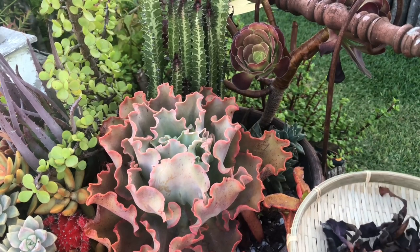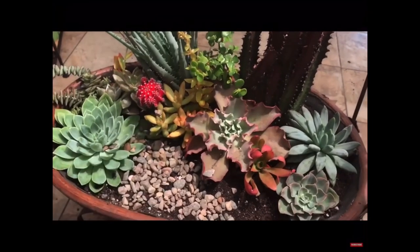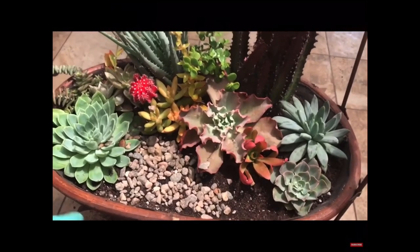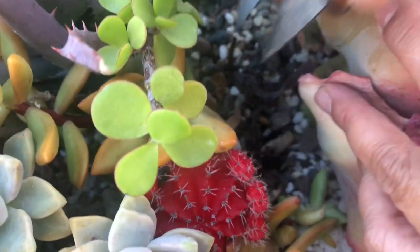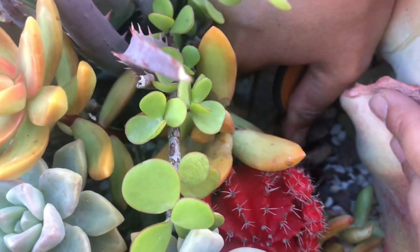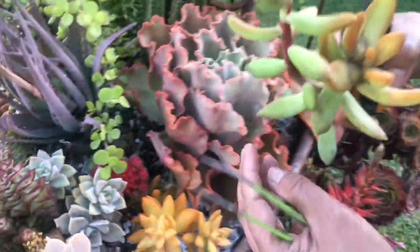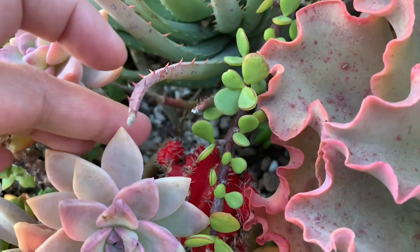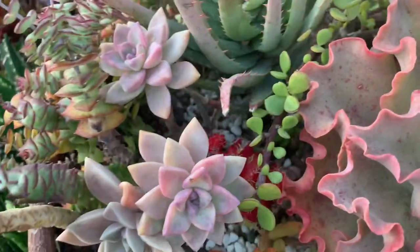Paying attention to the size of the plant and how big it can grow will also give you an idea of where to place them. Some plants that will remain small can be overpowered by those that can grow big as they mature. They will still continue to live, but they will become insignificant in an arrangement — just like this moon cactus here that hides inside these bigger plants; its beauty is no longer appreciated.